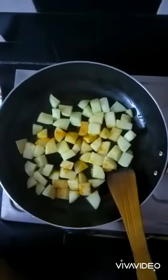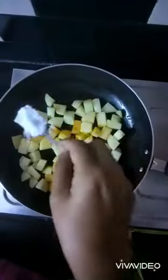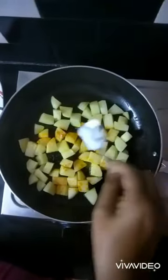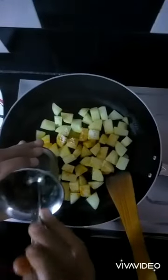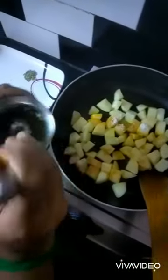Now it's time to add a little amount of turmeric, and the required amount of salt as per taste. I have crushed saunf and around ten cloves of garlic in my mortar and pestle, which I am going to drop into the pan.